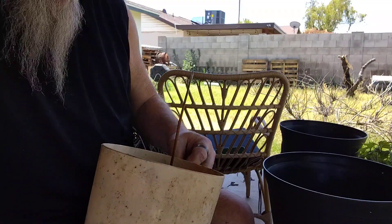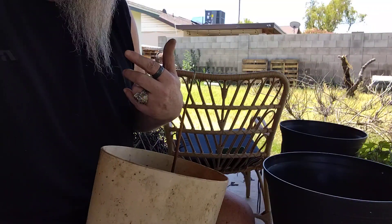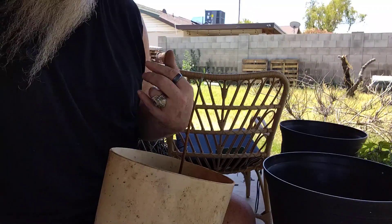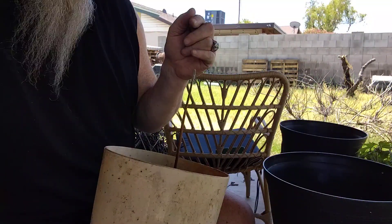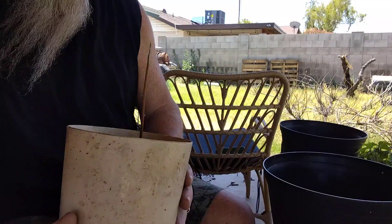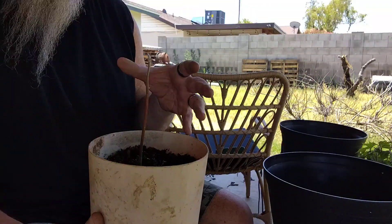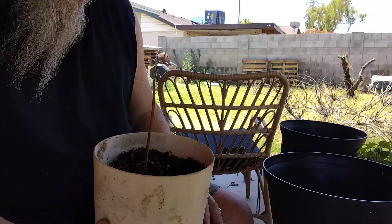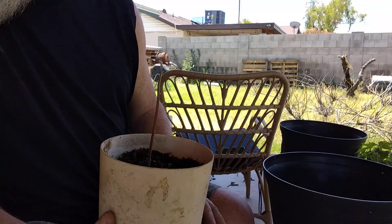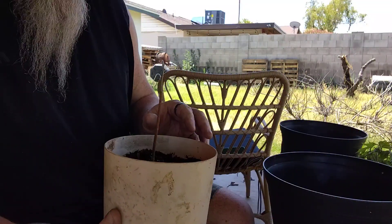It is extremely exciting because I have never — in my 67 years on this planet, including all my years in college — been able to get an avocado to actually sprout like this. I am extremely excited about this. So we're going to be moving said seedling into a larger container.